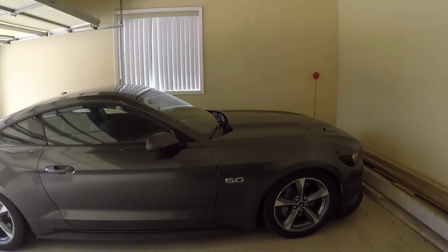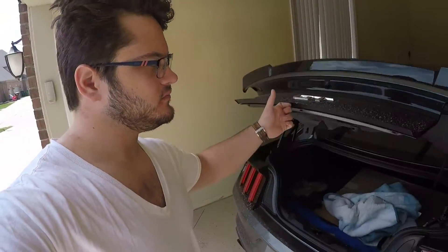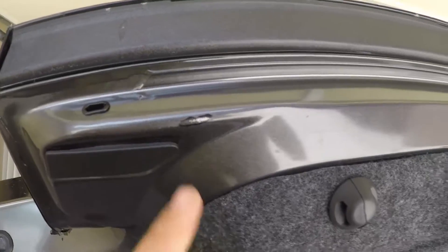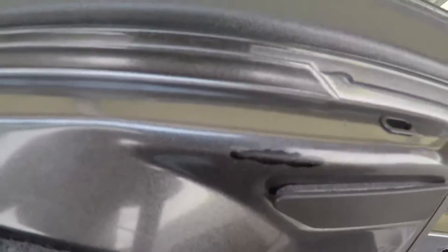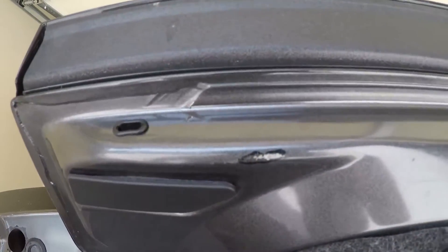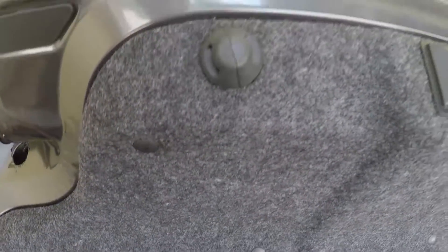2016 Mustang GT — something's wrong. I noticed this when I was putting in my Roush spoiler and it's pretty upsetting. Let's open up the trunk — check that out. One and two. I put some paint over it when I was installing the spoiler just to let it hold on, and that was gonna fix it. It's been about two weeks and I found some time.